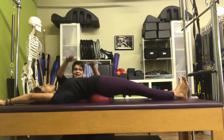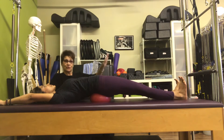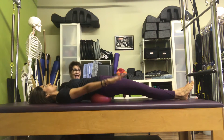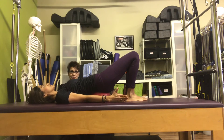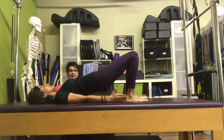Beautiful job. And then flex and point your feet a little bit. As you flex and point your feet, you feel your legs come alive. Very good. And then the arms come back down. Then the knees bend, the feet are flat. Lift up into a bridge. And we'll take the ball away. And then lie your spine down.